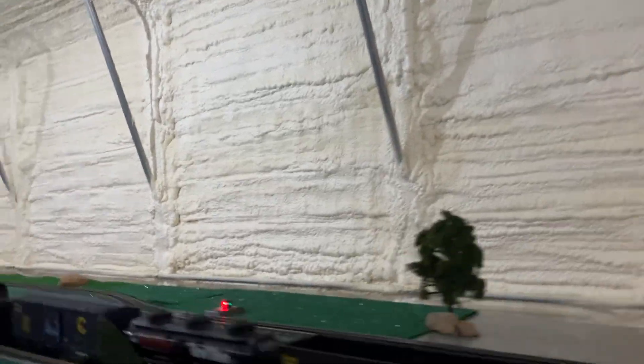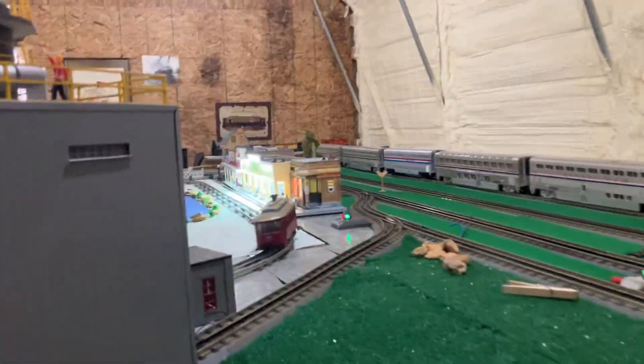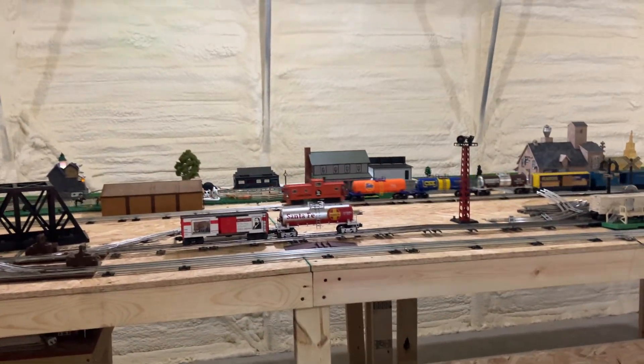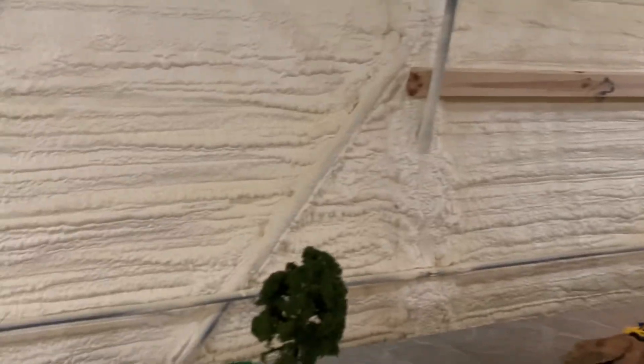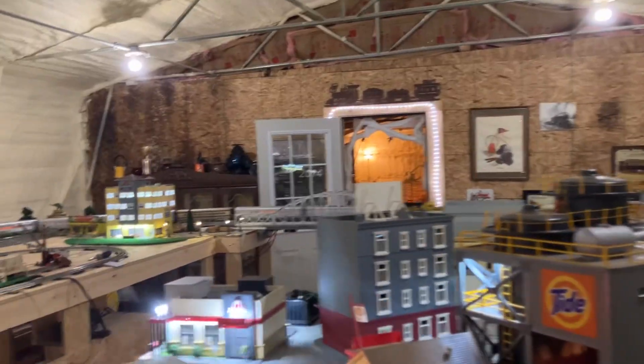So it'll be coming down through here on kind of an overpass, and it'll come down and then cross over top of this section of the yard and the town, and then go across to the new part of the layout on a return loop, and then come back into itself. So that'll be my little high line, I guess you could call it. That'll probably be the last track of the layout. I know some of y'all are saying famous last words, but we'll see.